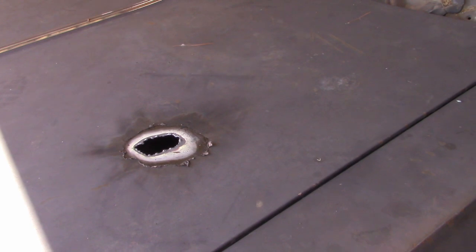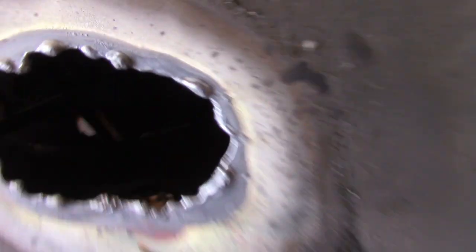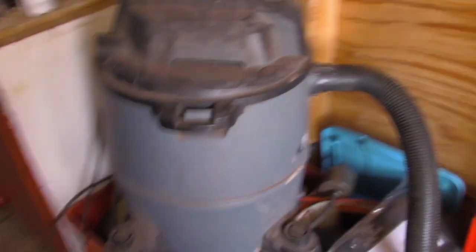We have another set of holes in the hood, and then that actually goes — I don't know if we're going to be able to see — yep, there it is — to a hole in the inner fender for some chains. So we'll be able to chain the hood shut as well. And I'm also going to leave the stock hinges on it.